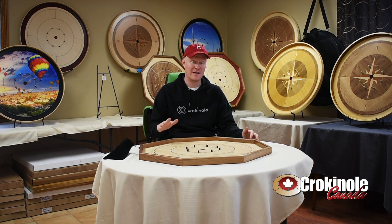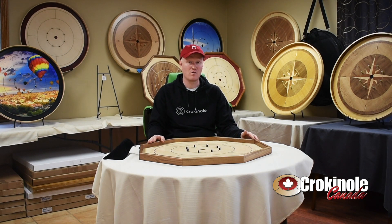You'll get a board for less if you shop on our website, crokinole.shop. You can get the deluxe walnut rail with a slight aesthetic blemish for less.